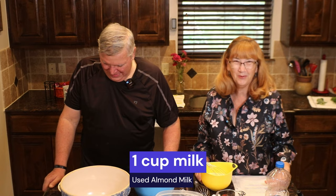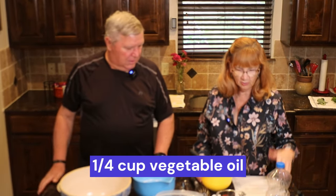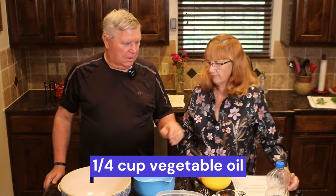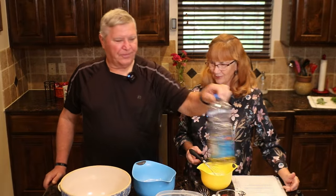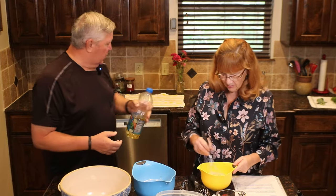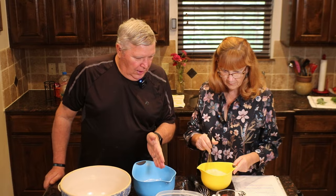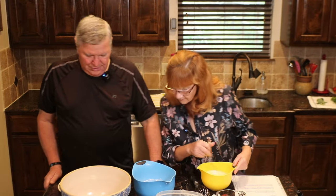After I beat the eggs, I put in one cup of milk and then I added one fourth cup of cooking oil — I used a vegetable oil, whichever oil you like. I wouldn't use olive oil; that would be too strong a flavor unless you used light olive oil. So I'm going to mix those up now. You put the salt in? Yes, I did.